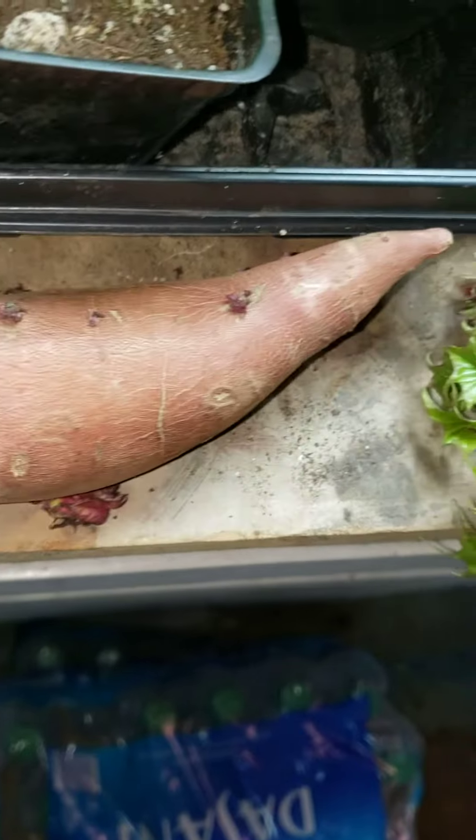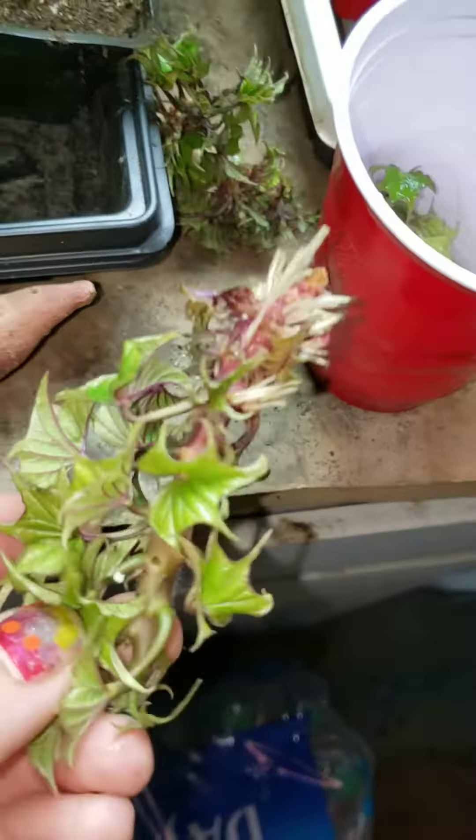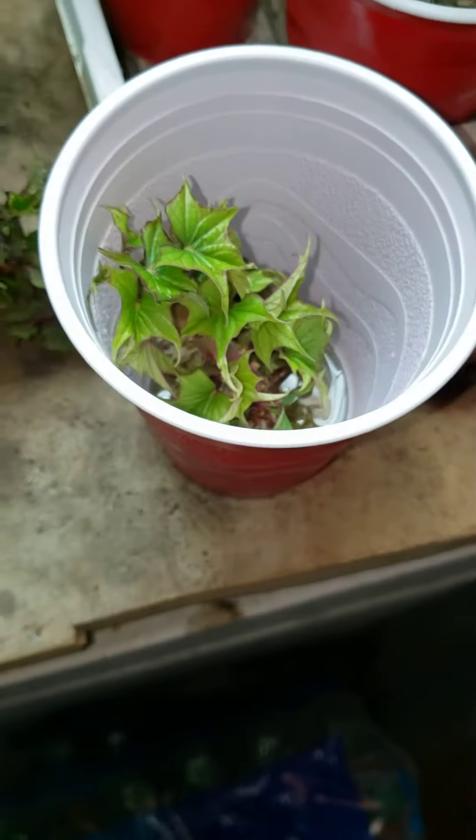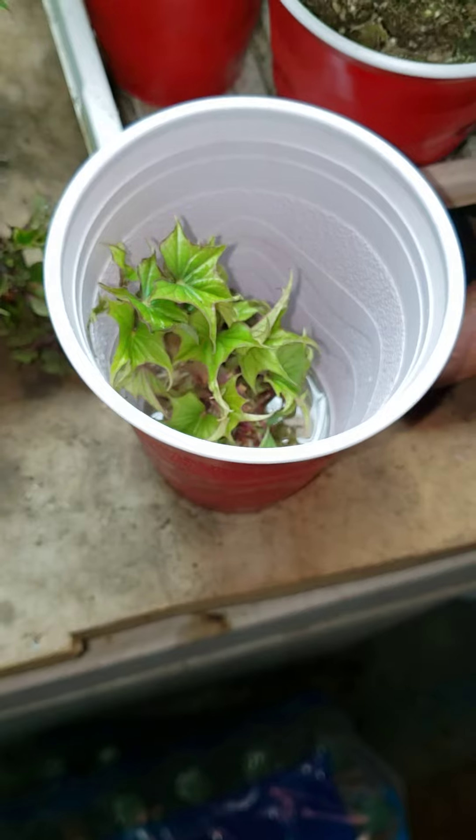Keep them in the light and they sprout these little sprouts. You break them off, put them in water and it roots. Plant that in moist soil and it'll grow an entire vine and more sweet potatoes.